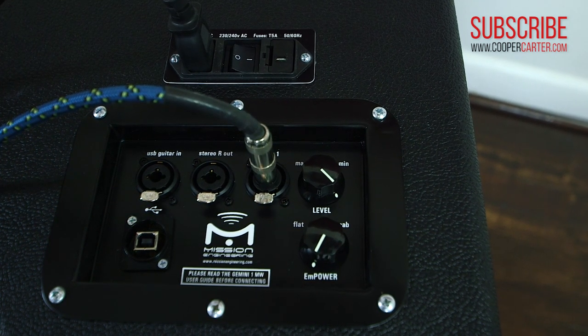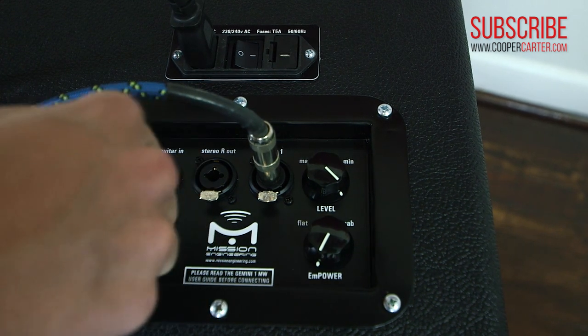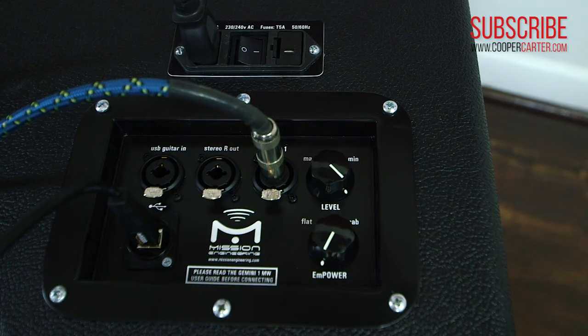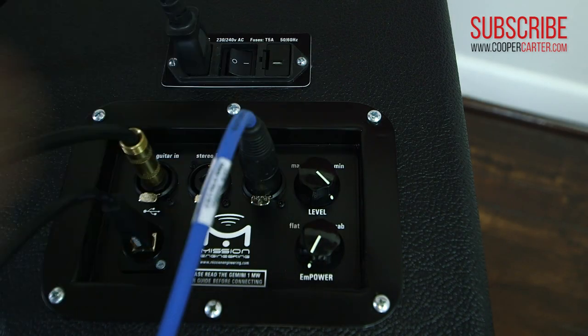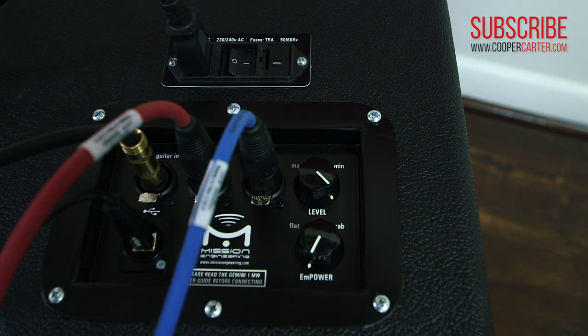One of the most impressive features of the Gemini is that the speaker itself actually contains a full USB audio interface. Plug the speaker into your computer via USB and you've got a 24-bit interface at up to 192k. You could even plug a guitar into input 2, fire up a software simulator, and record through the Gemini itself. Finally, if you have a pair of Gemini speakers, plugging a stereo signal into just one will cause that speaker to intelligently split and send the stereo signal out to the next wedge.